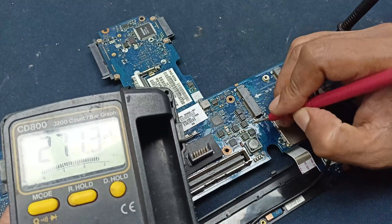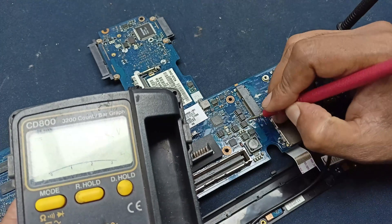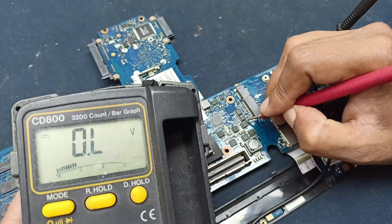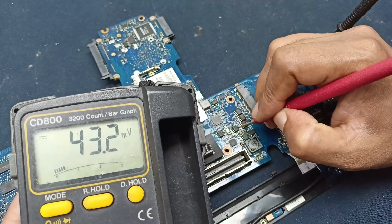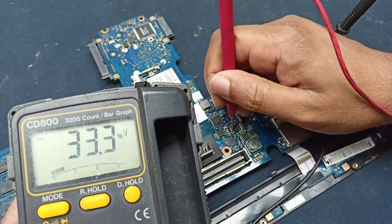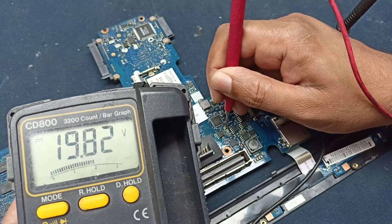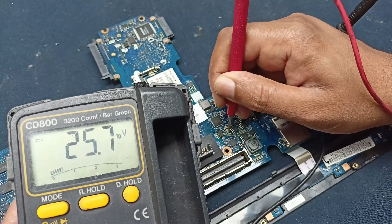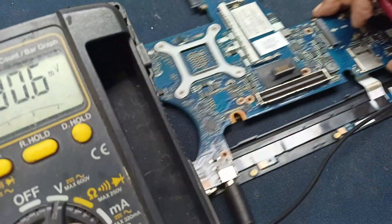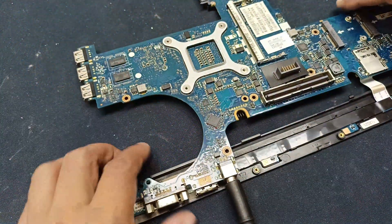Let's check the processor site MOSFETs. Here 19.83 volt is available, here 19.83 volt is available, here also 19.83 volt is available. Checking the gate voltage — gate voltage is also present here. 19.83 volt is present here and also present on this one. That means that side is okay — no problem found there.